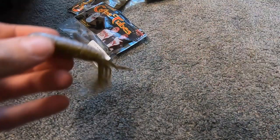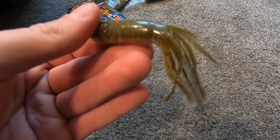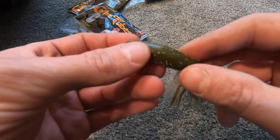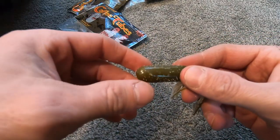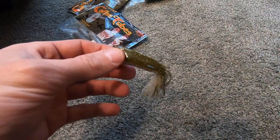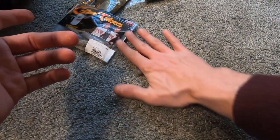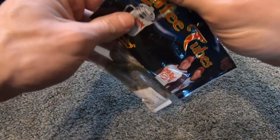After you fish with the coffee tube for a while, you'll notice it's actually more durable than you'd think. The hooks go into the plastic and stay in good. You also have that salt coating and coffee scent. Some people will rub the tube against the carpet of their boat to dull it out a little bit.